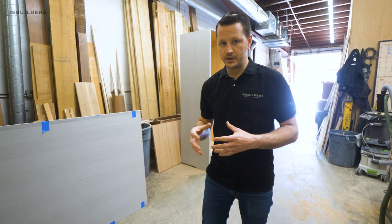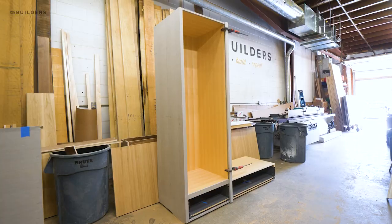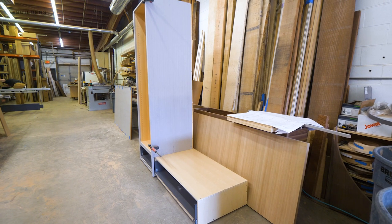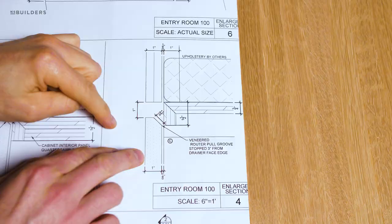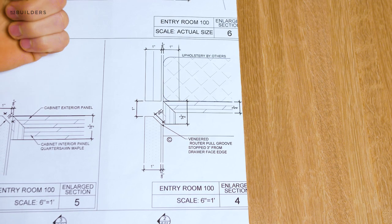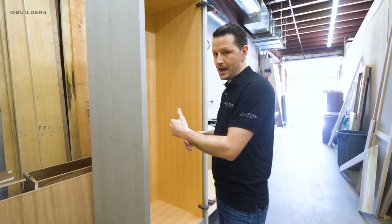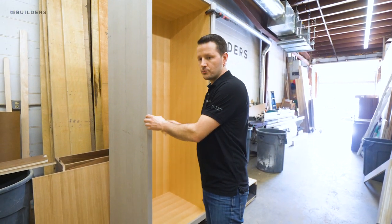Jumping right back into it — last week we kind of left you off with this box and at that time there were no end panels on it. Since then we have gotten all of the end panels veneered and we started miter wrapping the corners for the returns so that they properly overlay the cases. One of the reasons we're doing that is this door is going to be a full overlay door, but the poles for the doors as well as the drawers have an integrated mitered finger pull, so we don't want to be able to see into the cabinet. We have these wider returned poles so that it blocks any visibility into that cabinet.